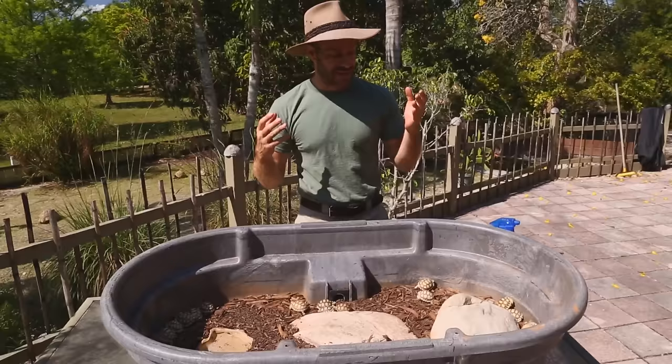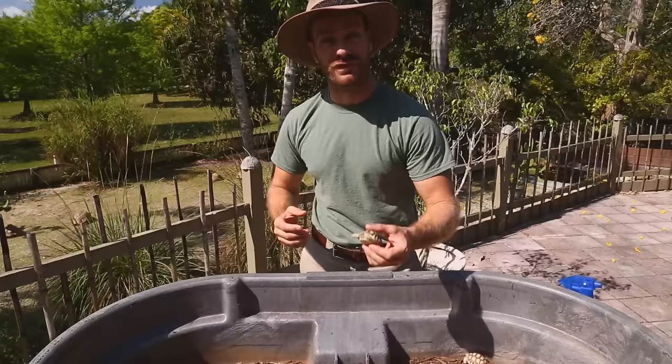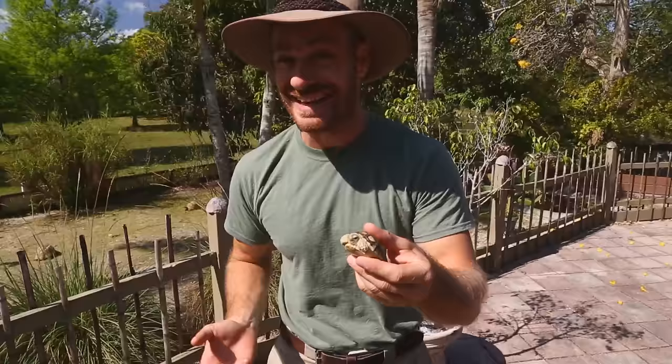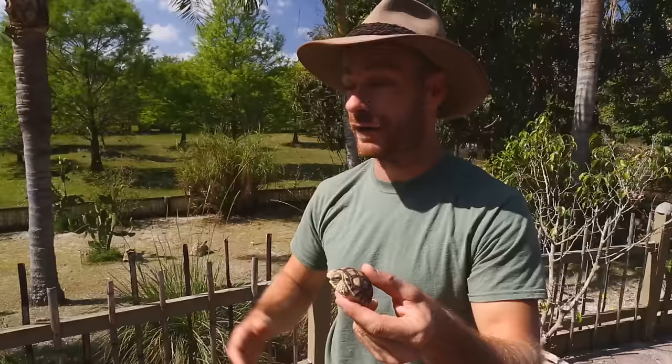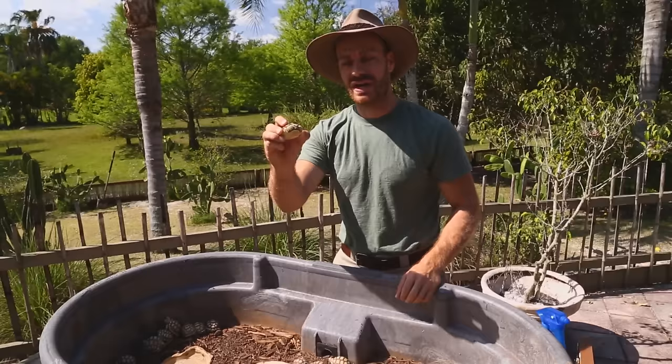So you've gone to the pet store, the reptile show, or you've been looking for a breeder online and you want to get a sulcata tortoise. First things first, you have to know that these little guys grow very quickly and will become a hundred-pound tortoise in about 10 years, requiring a lot of space.